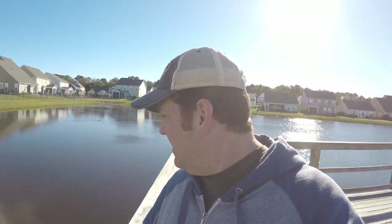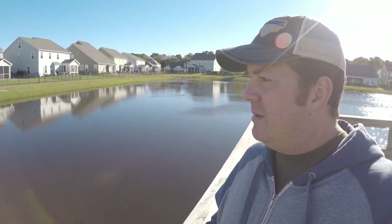Hey, what's going on y'all? I am here — I've fished this place a million times, but I wanted to do a little fun video for today.